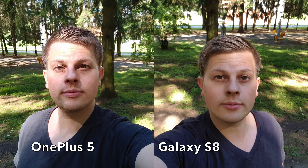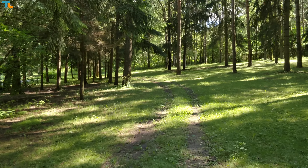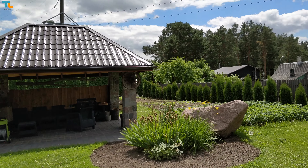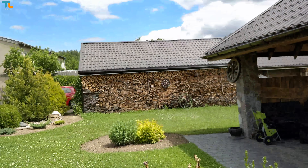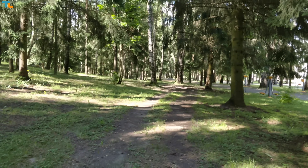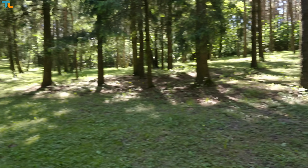The 16MP selfie shooter is just great — pictures come out sharp and detailed, and the quality is actually even better than on the Galaxy S8. The 4K video quality is good yet not great. I love that there's plenty of detail and the colors look nice, and the continuous autofocus works fine. However, there are quite a few video artifacts, and most importantly the footage is shaky due to the lack of optical image stabilization.